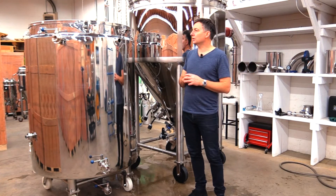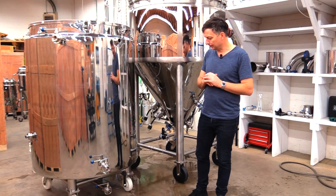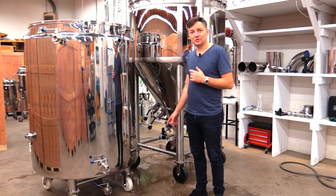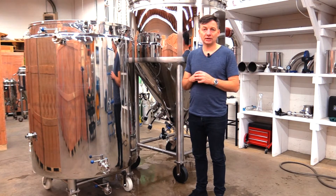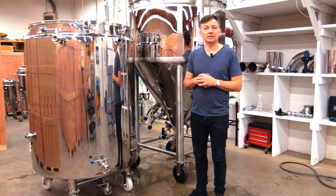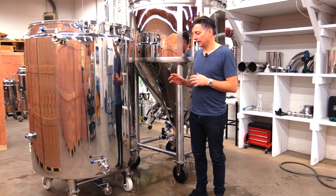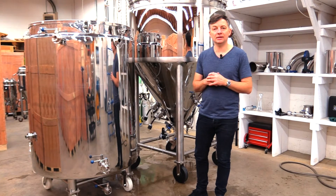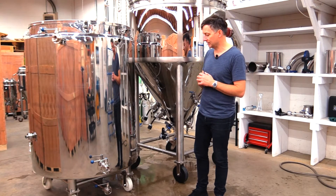Features of the Bruja tank that make it a bit unique: we've tried to make it as compact as possible. We've also put casters on it so you're able to move it around in the small space you might have for brewing — you're able to position it by the tank that needs cooling and then push it out of the way when you're done. This helps minimize the footprint in your brewery.